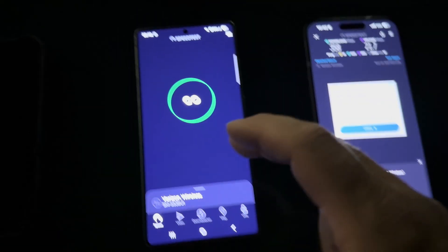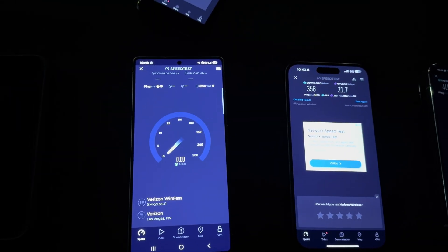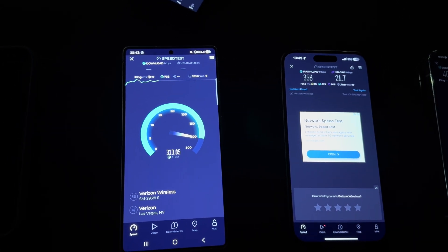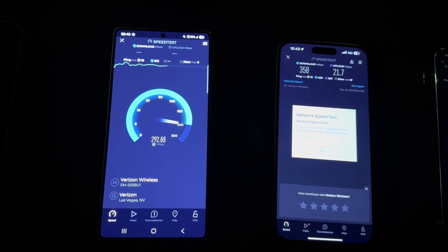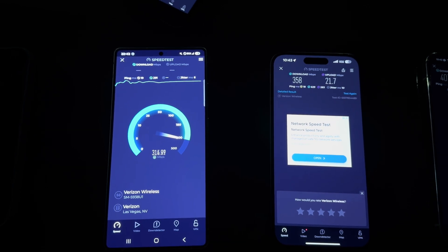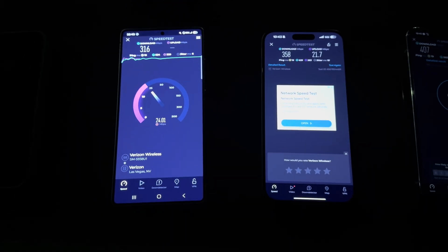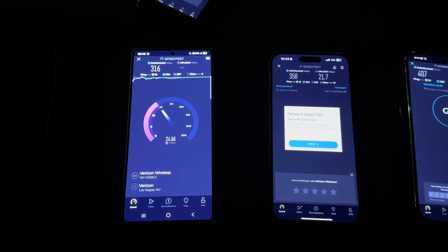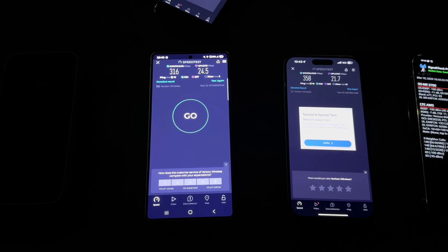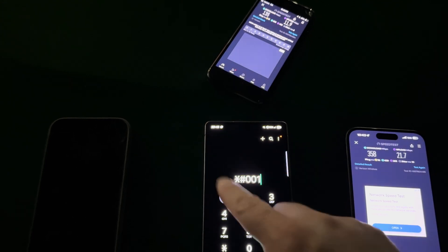And then here's the flagship — the X80 modem, Samsung Galaxy S25 Ultra — 19 ping, 6 jitter, 316 on the down, 24.5 up. Let's see what the connection difference is between the Pixel and the Galaxy.